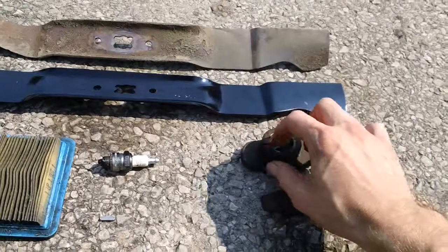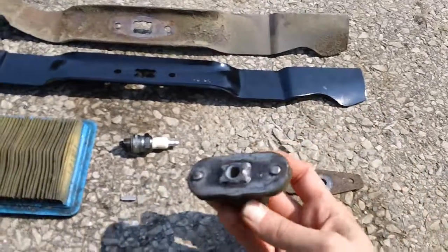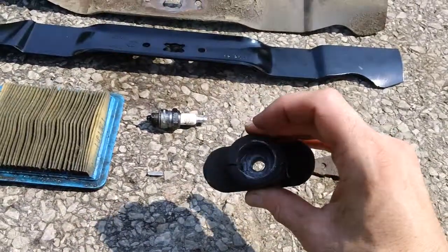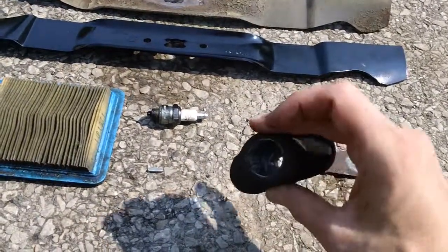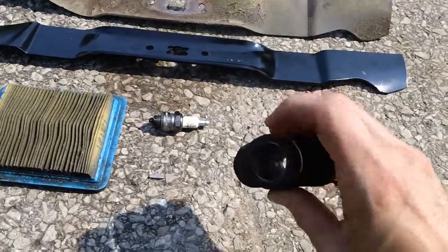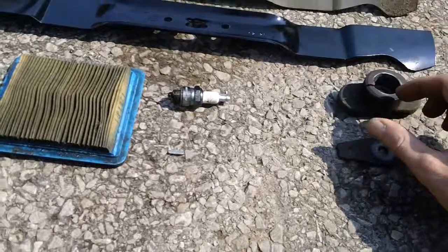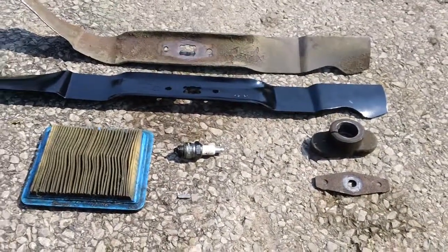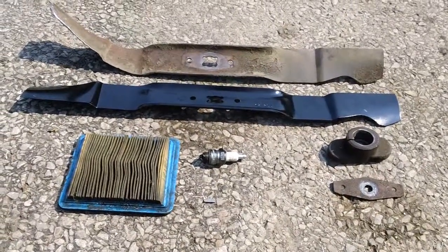Sometimes these adapters actually split all the way through if you hit something hard enough. This bottom side is completely broken — it's split out on the side right here where the adapter fits up inside the crankshaft, you can see that right down there. So please maintain your machines and watch where you cut your grass. I'll see you guys.